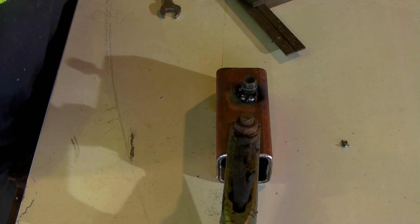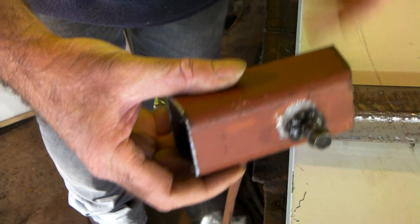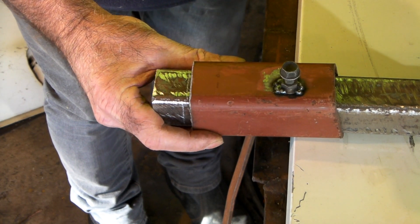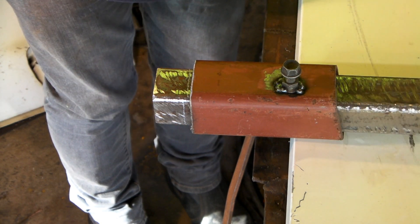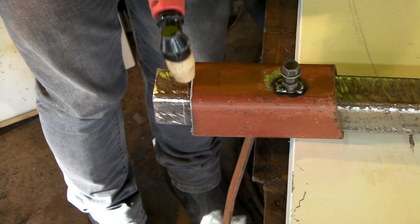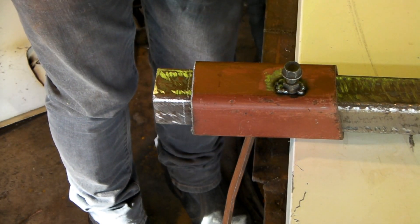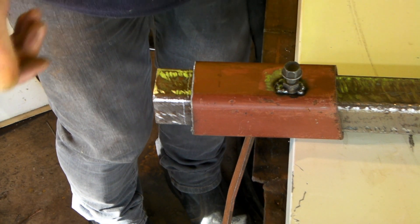Now you've got your piece of box section and your gizmo that you just made with the square end on it. Slide it over there until the mark that you want — there's the mark we put before. Give yourself enough room for the plasma cutter tip so you're right on your mark. Make sure you measure it right, tighten up the grub screw just enough so it doesn't move, and then we'll cut it.